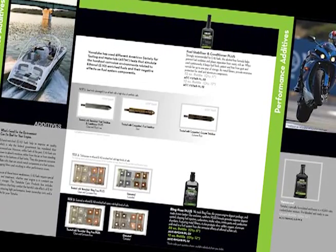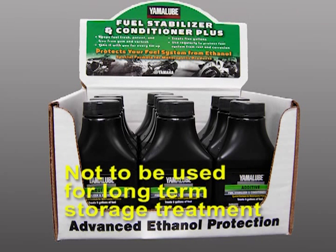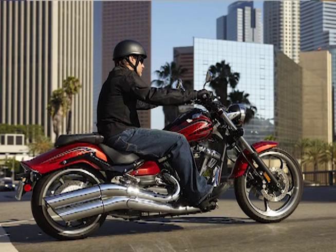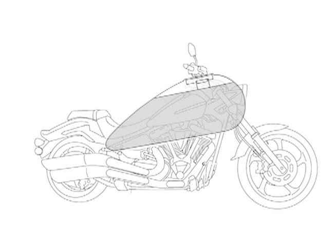Now the important question: when do I use fuel stabilizer? If the unit is going to sit 60 days or more, the fuel must be stabilized using our concentrated stabilizer, which comes in the 12 or 32 ounce bottles. The 3.2 ounce bottles are not to be used for storage treatment. The storage rate is one ounce of concentrated stabilizer to one gallon of gasoline. It's best to treat the fuel for storage on your very last run of the season to make sure that the treated fuel is circulated throughout the fuel system.